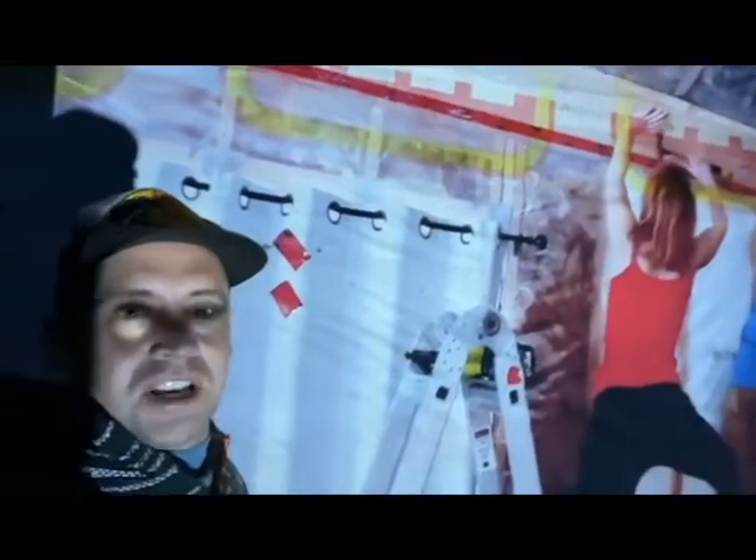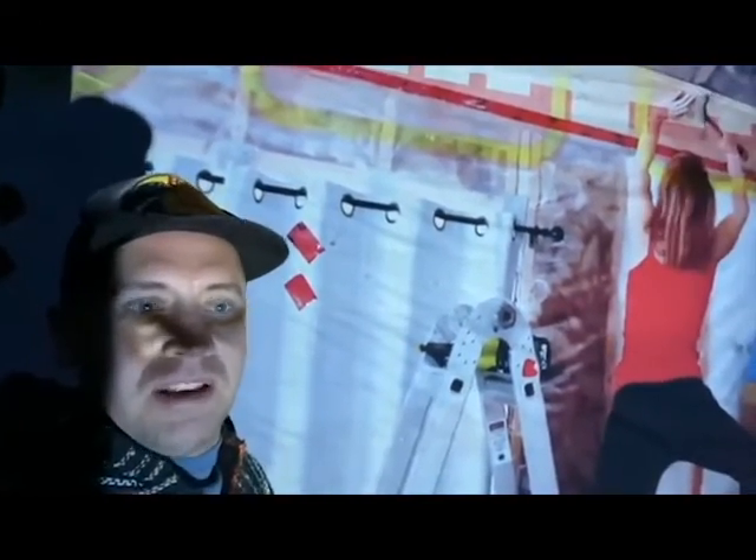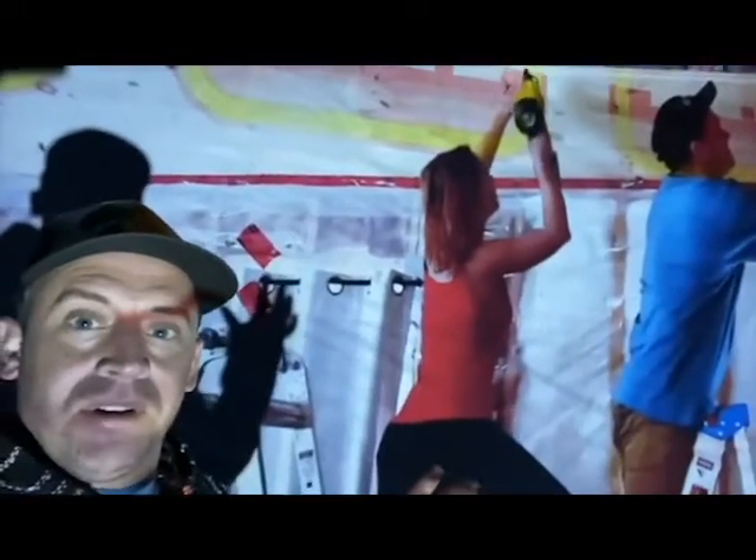I've got two pieces of tyvek there, so it takes away from the screen a little bit, but it's still good. All the links for this projector are down below in the description, so check them out. It's awesome — it's probably the favorite thing I've ever reviewed on this channel. And it doesn't take a whole lot of power, so that's a big deal to us.